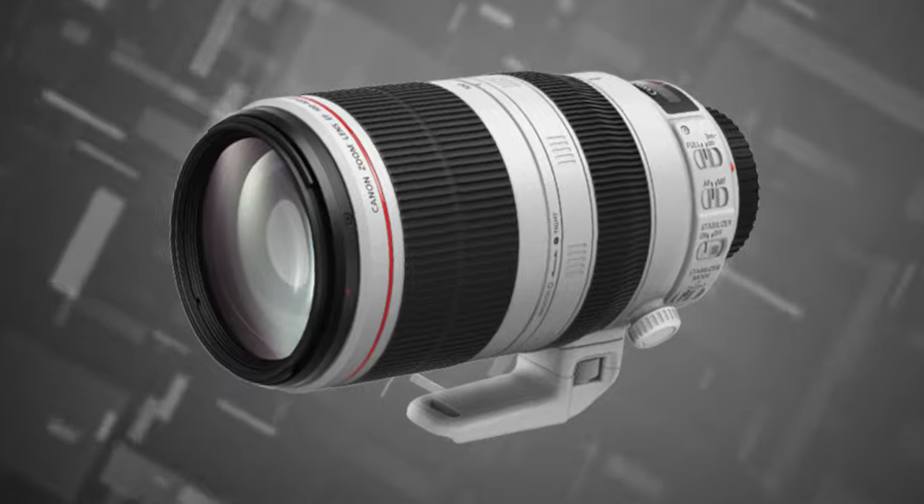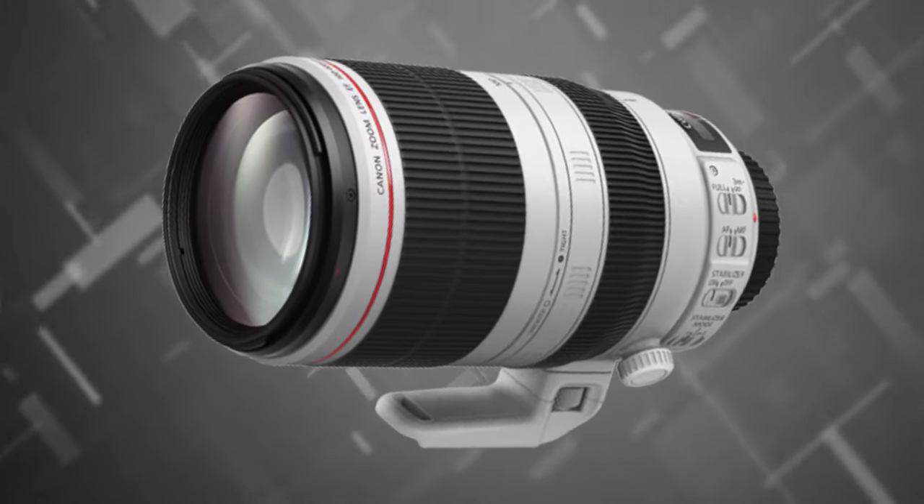Hi everyone, this is Peter here. I hope you're all doing great. In today's video I'm going to show you a compilation of bird shots that were taken with the Canon 1DX Mark II on the Canon EF 100 to 400 millimeter lens, the second iteration with image stabilization.